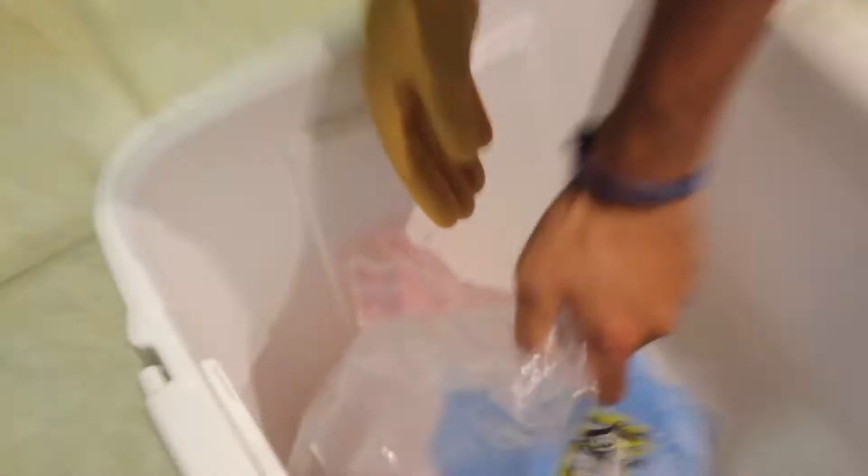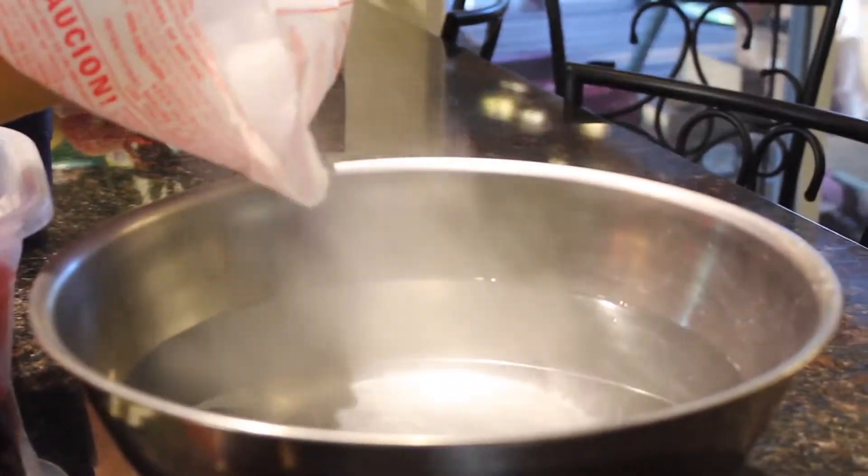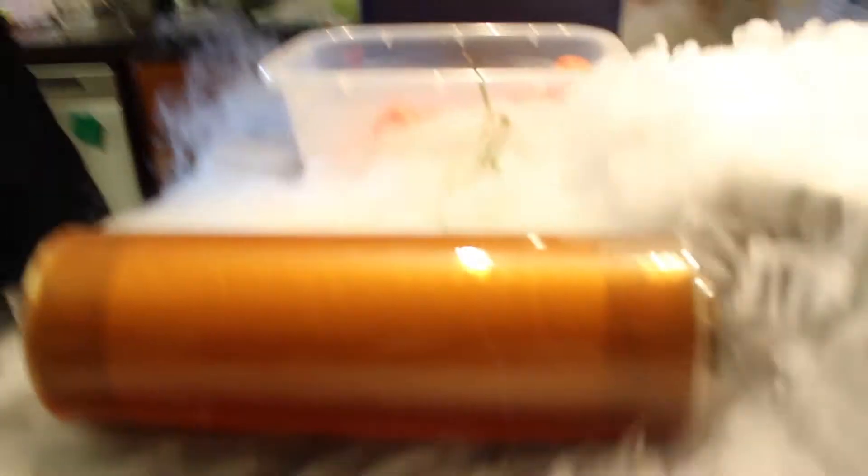First, we're gonna need safety — put on the glove. Alright, set the mood — got some ice, I'm just gonna pour this in here. Alright, now I'm gonna dump the dry ice into my cooler box. It's safe. Dry ice into the cooler box, just one corner.